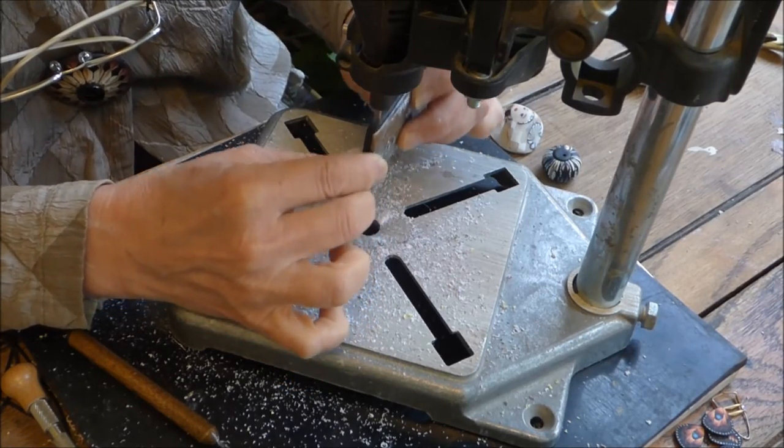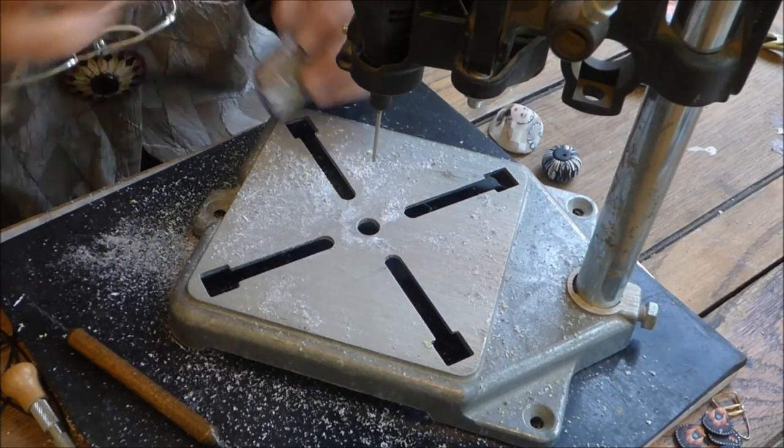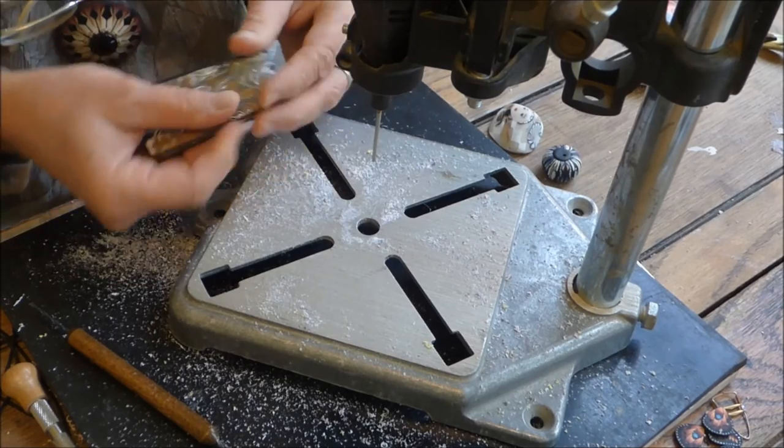I can feel that it's connected. So that one's done.